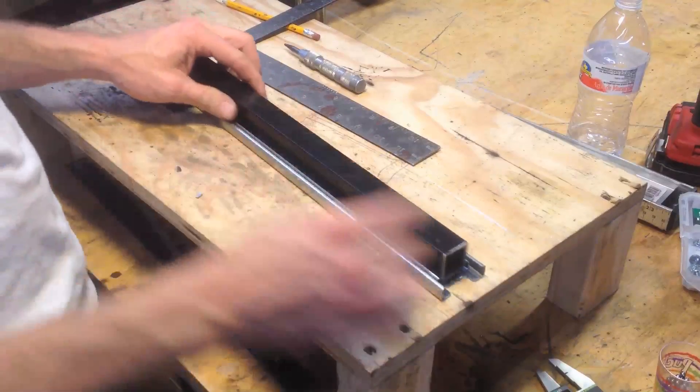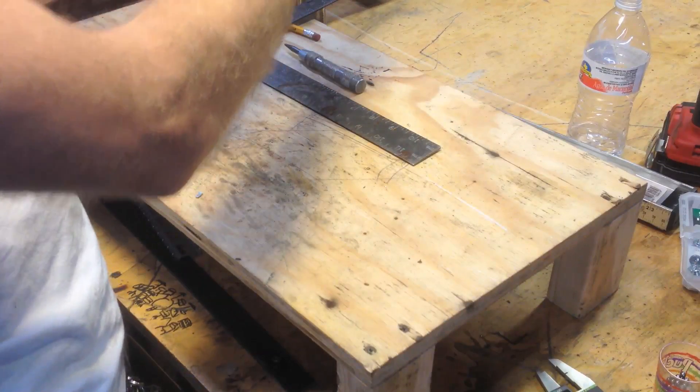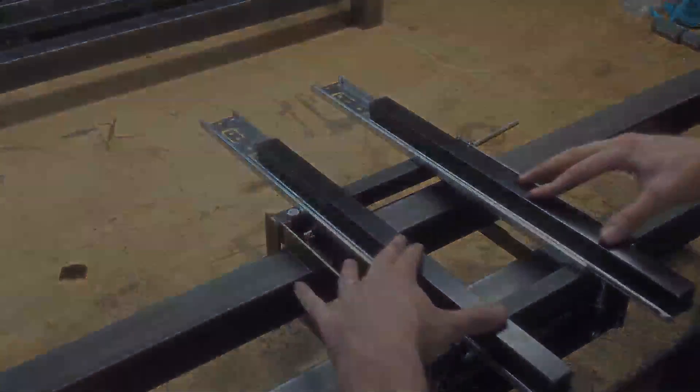All right, that's the idea. That gave it a lot of strength — check it out, works good. Got to feed my little buddy here. His name is Shop Cat.